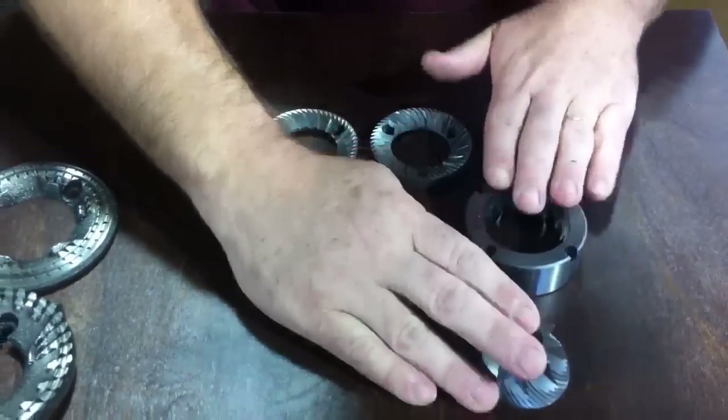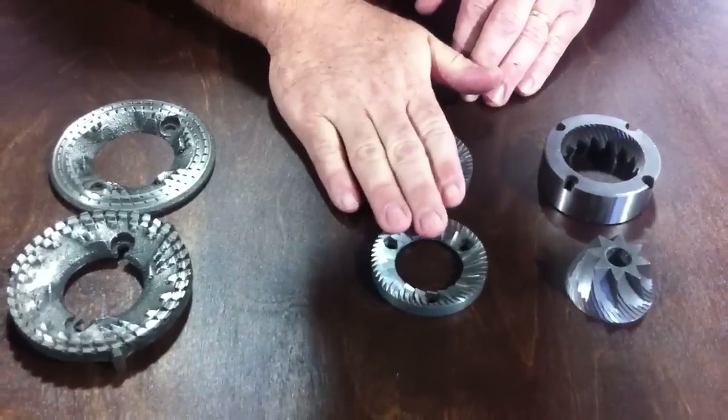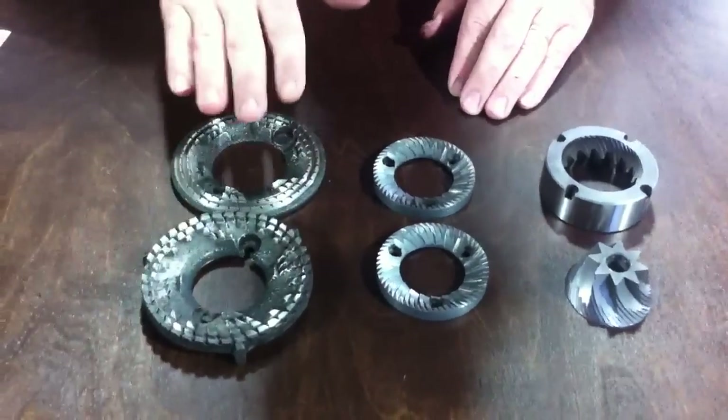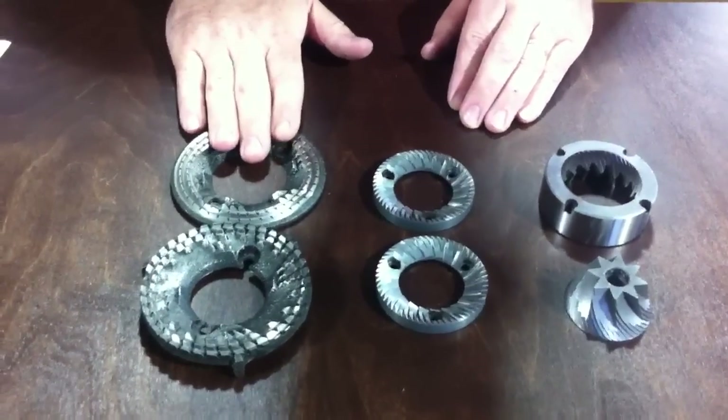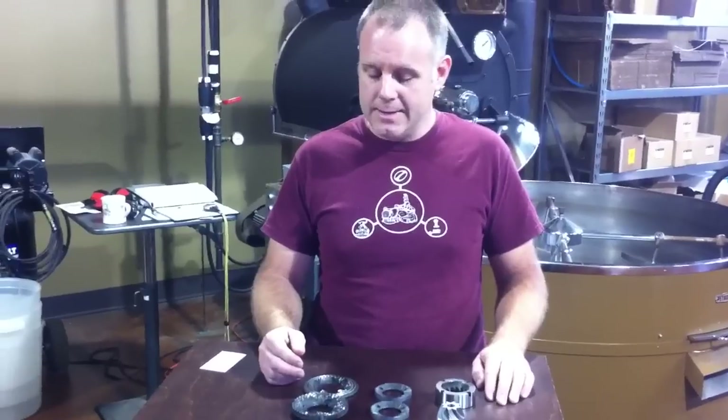This is what we really prefer — this is ideal. This is a really great burr set from an espresso grinder. And again, first and last are the retail grinder burrs. That gives you a quick overview of the typical types of burrs you're going to find in commercial coffee equipment, and we hope this is useful. Thanks for watching.